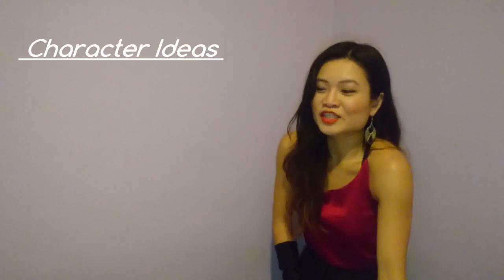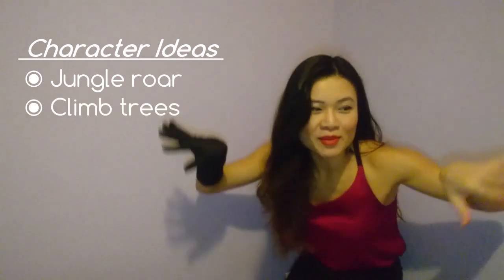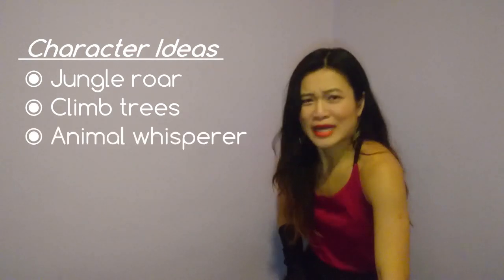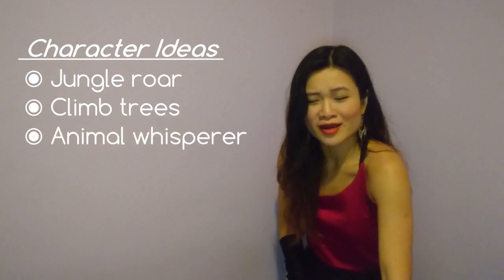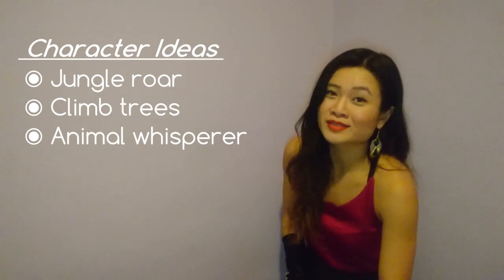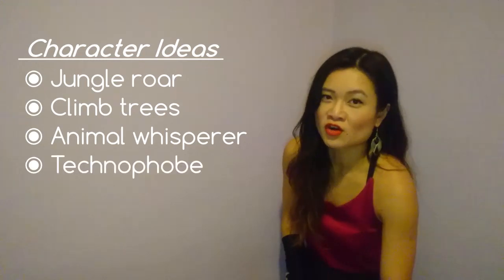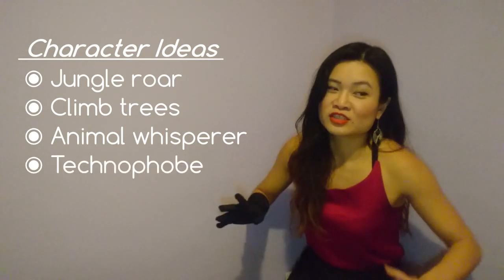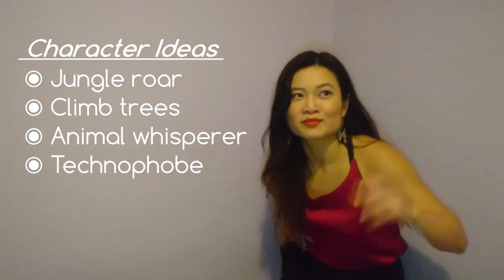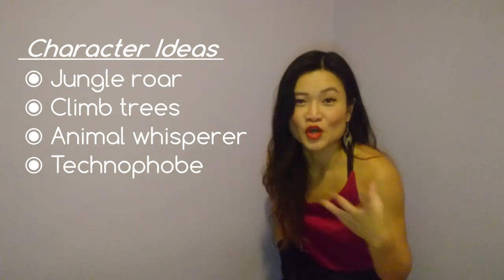As a jungle woman, you could do the Tarzan roar, go climb trees, come out of bushes out of nowhere, and talk to animals if there are any around. As the cave woman, I think it'd be funny to freak out over all the modern technology and utilities around you — like if you're taking the train, just freak out when the door opens and the light comes on, then go pay everything with stones.